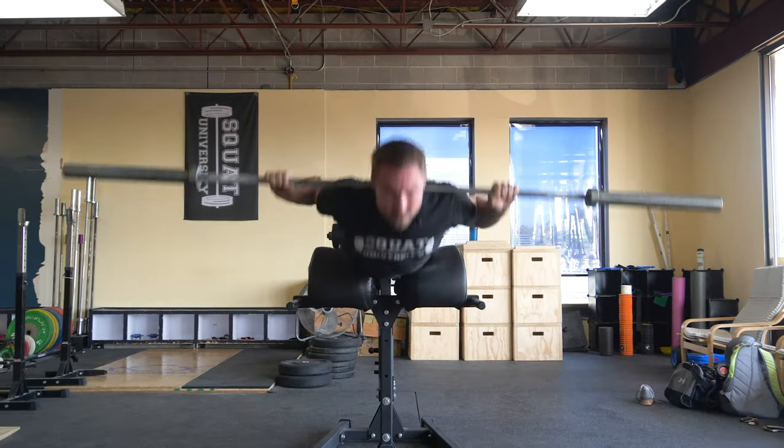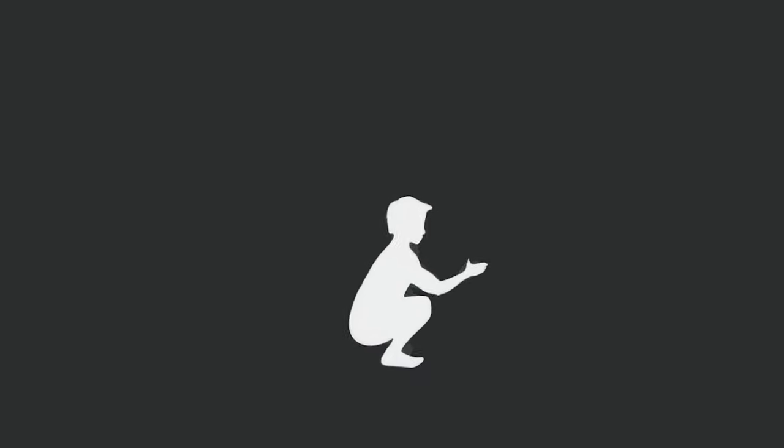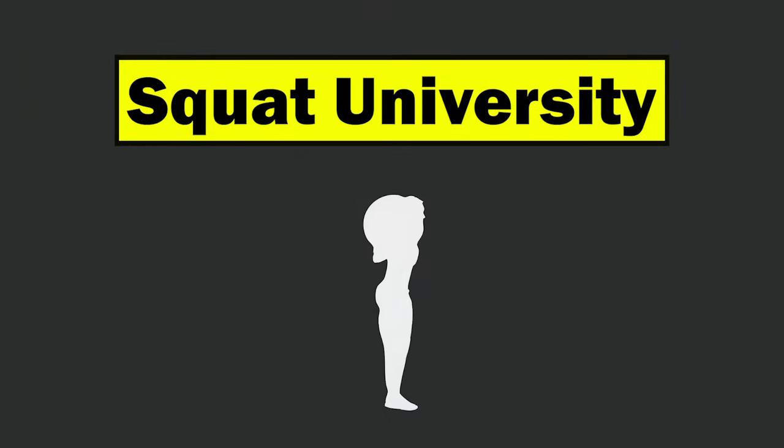Hey guys, I'm Dr. Ern Horschig, and today I'm gonna talk to you about how to perform the perfect back extension. Thanks so much for checking the video out today. The back extension is a staple exercise in a lot of weightlifters' accessory movements, specifically for strengthening the back.